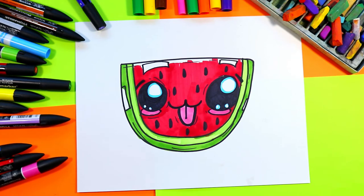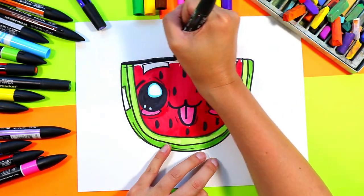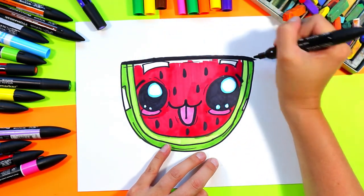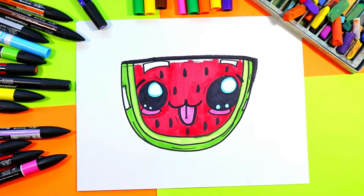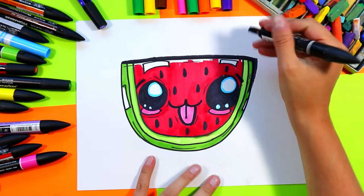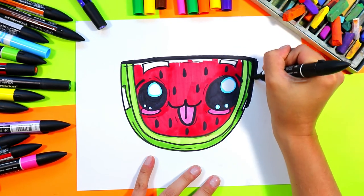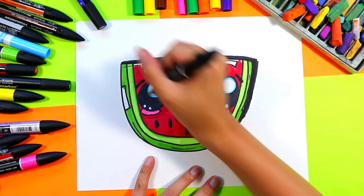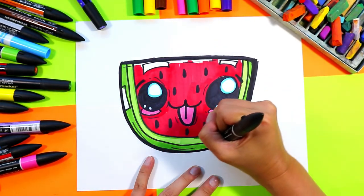To finish off our artwork, grab a black felt marker. We're going to trace around the outside of our drawing only — this is just going to tidy up all our lines and make our drawing look bold and beautiful and stand out on the paper. It's going to give it a nice professional look. Just go along that outside edge only, thickening up those lines, making it bold, beautiful, and professional.